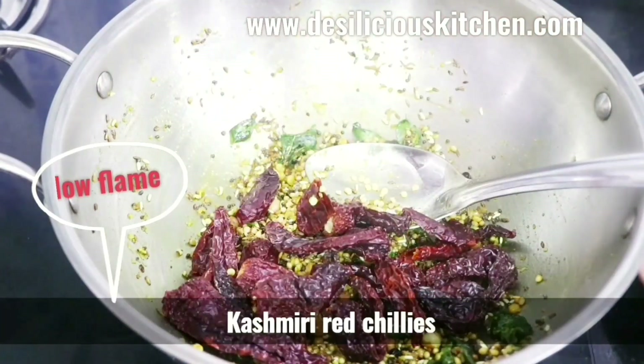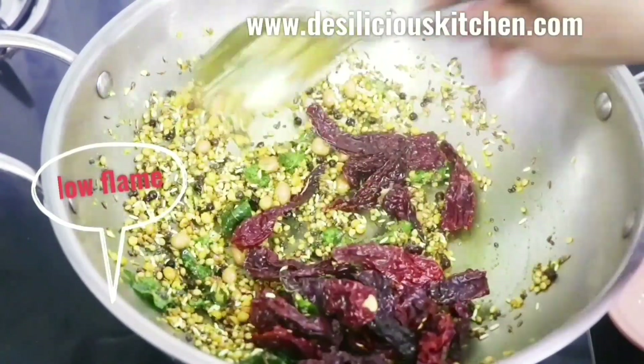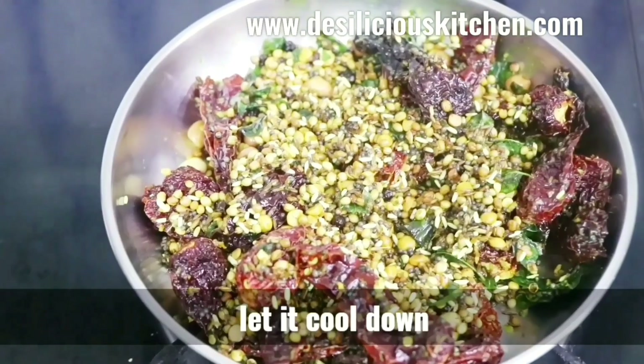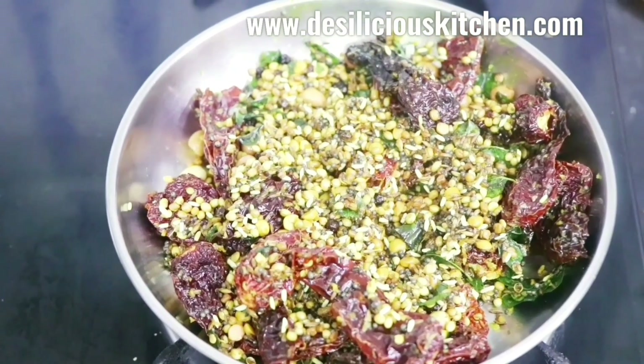Now we are adding red chilies — that is 30 grams, which comes to about one cup. We have used Kashmiri red chilies, which give a nice color but are not very spicy. Now let the mixture cool down completely and then we are going to grind it adding water.